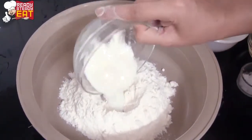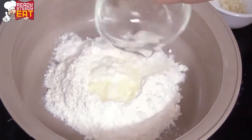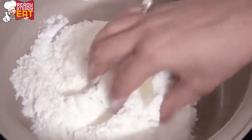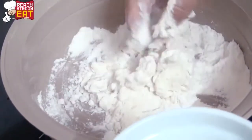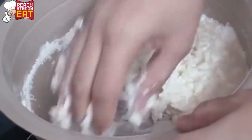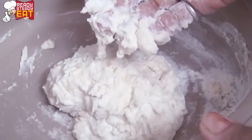Go ahead and put yogurt in the center of the bowl, then add oil and salt, and mix well. Now go ahead and mix in the yeast solution. Don't make the dough very soft or very firm. Now the dough has mixed well — just put some oil on your hand and spread it on top.